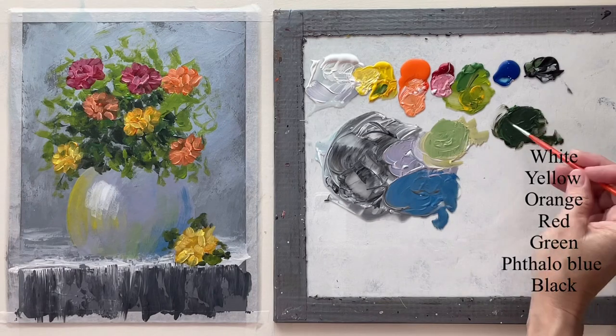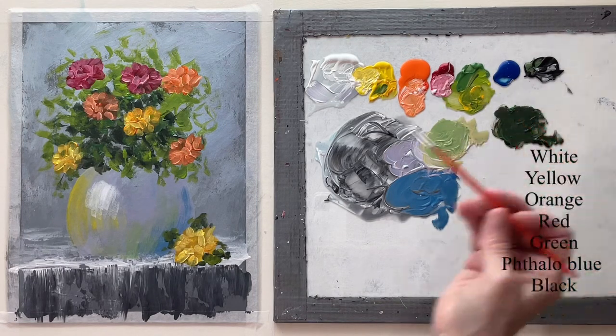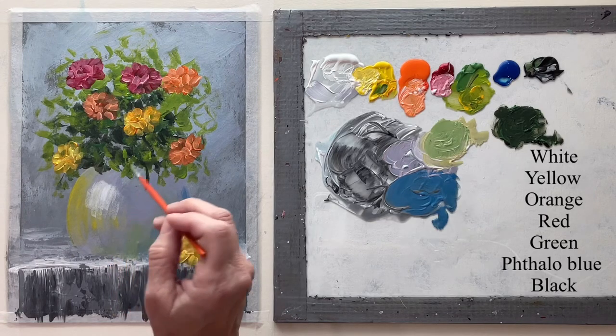Right now with a little liner brush with watered-down dark green, I'm going to put in a few stems for some buds.